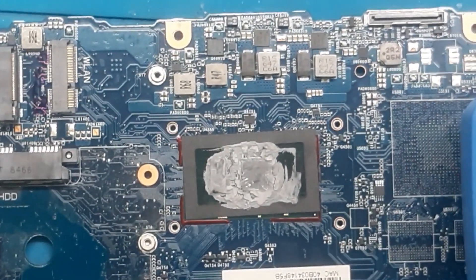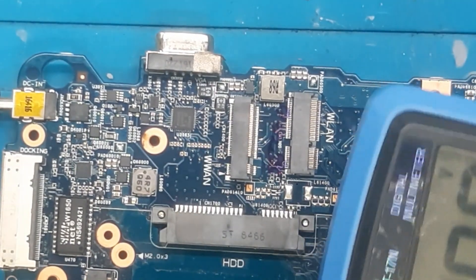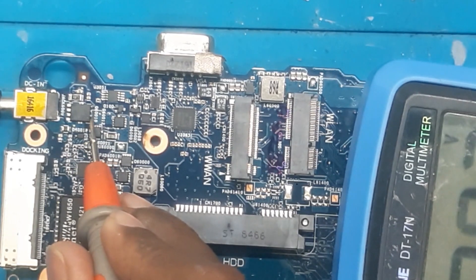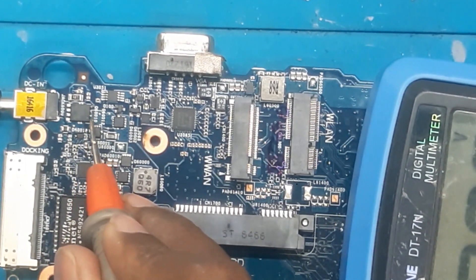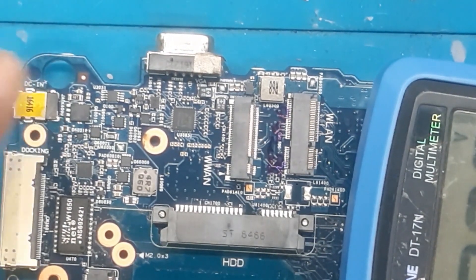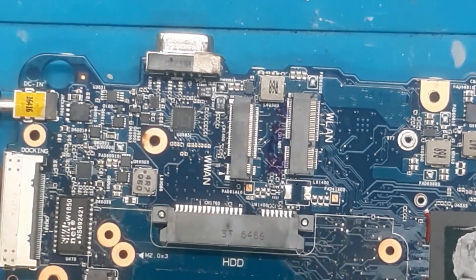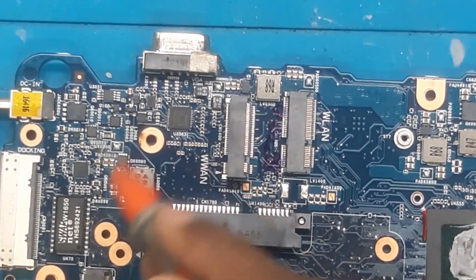Let me zoom in and show you. I'm talking about this MOSFET — you can see the voltage is coming on the drain but there is no voltage at the source. We must get voltage here for other things to function. Since there is no schematic and no board view, we have to rely on experience. So let's do some cold checking and find out if there is any shorting in this area.